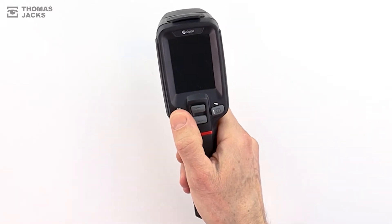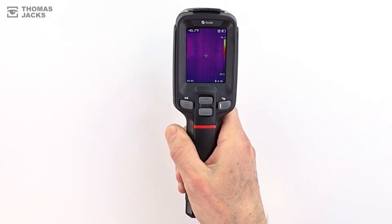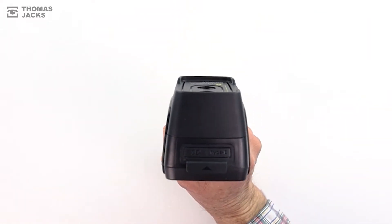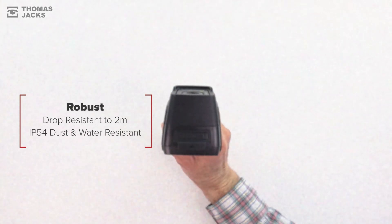The T120 turns on and is ready to go in a matter of seconds. The robust design will withstand being dropped from a height of two meters and it's both water and dust resistant to an IP54 rating.